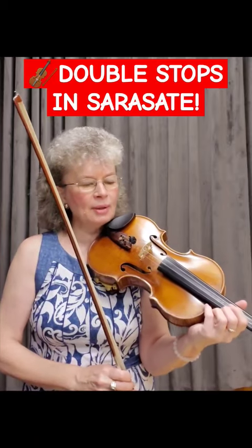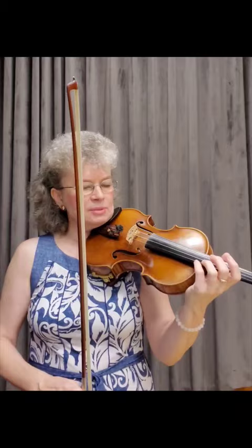We have some double stops coming up. Make sure that you know the scale this is based on, because we're back to C minor again.